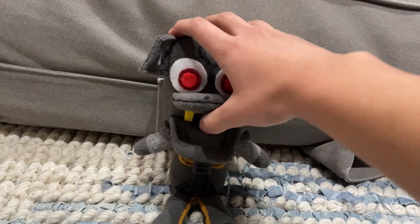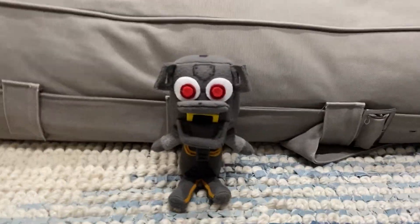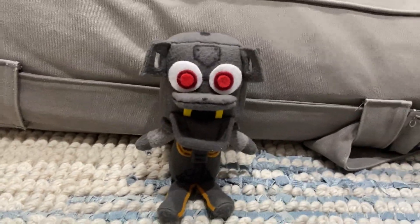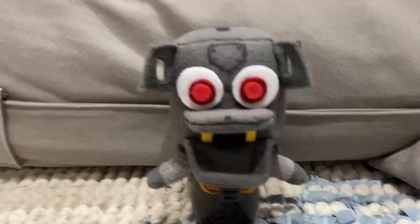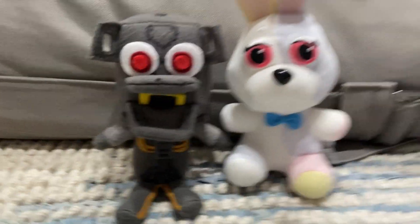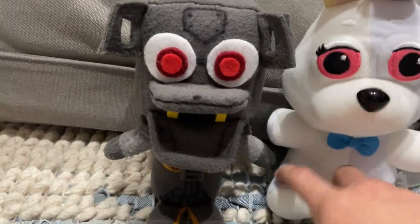But yeah, that's pretty much it. There's not much to say about this guy, but he is very cool. I will be making three more of these guys for the series, and eventually I will sell them. So if you're looking forward to that, keep an eye out. One last time, here is his size comparison with Vanny, and I will see you guys in the next one.